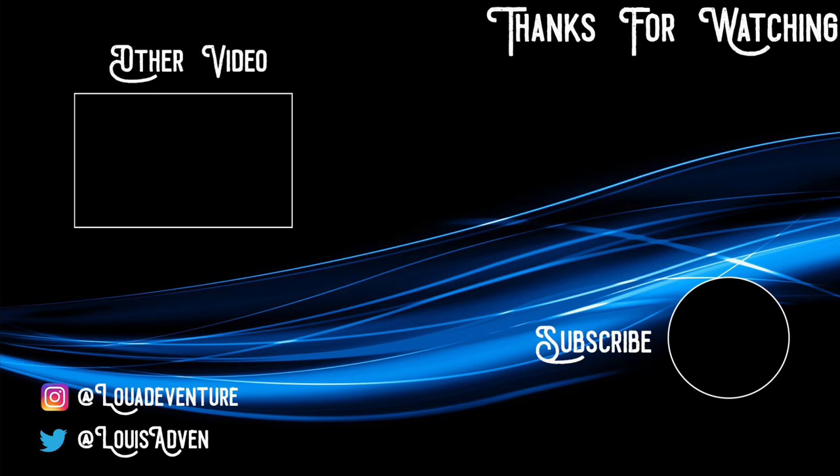You can also follow me on Instagram, Twitter, and Facebook. And remember, it's time for adventure!